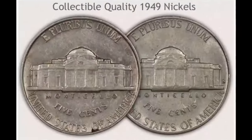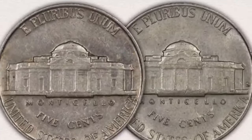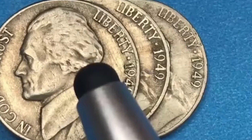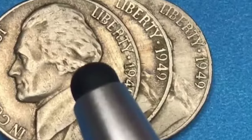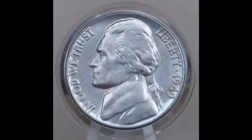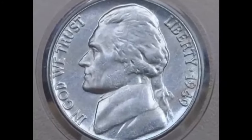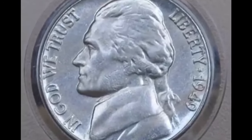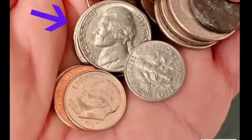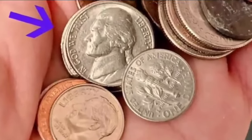The 1949 D Jefferson Nickel — the Denver Mint contributed to nickel mintages with over 36 million struck in 1949, an adequate amount, with ample supplies of circulated worn coins available today. Very high condition coins are less frequently found and sought by collectors. Denver coins are confirmed by the D mint mark on the reverse to the right of Monticello.